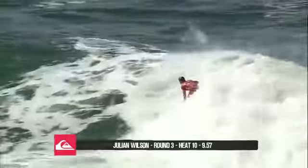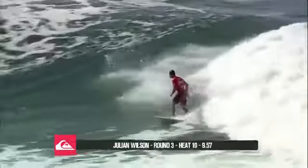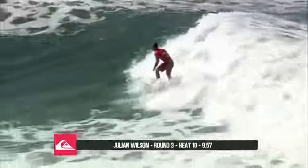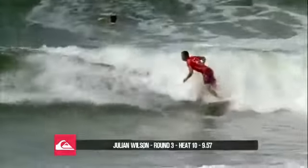He backs it up with that combination that is so powerful, and here he's wrapped it into the white water. He's going to work it on to the inside, he's looking really relaxed, really comfortable — first wave nerves to shake them off.